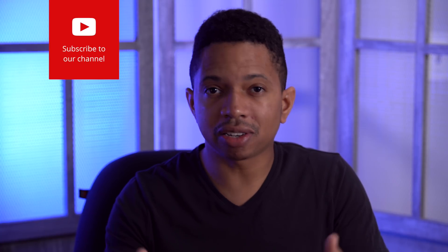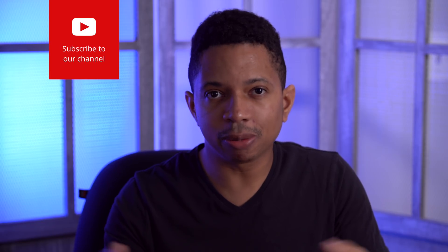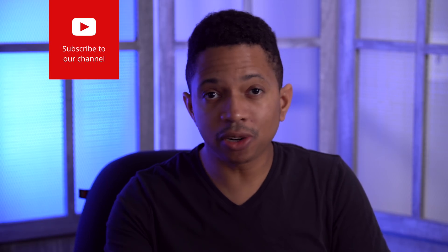I wanted to thank everyone for supporting this channel — it really is appreciated. Those that have subscribed, I really appreciate that. And I just want to remind you all to make sure you click that little like button, because it helps other people discover our videos, which in turn helps the channel to grow. So appreciate everyone who has subscribed thus far and everyone who likes our videos. All right, now on to the testing.